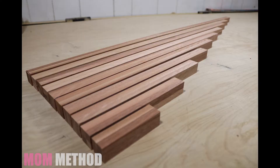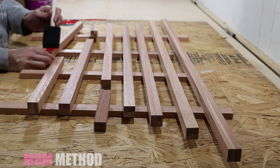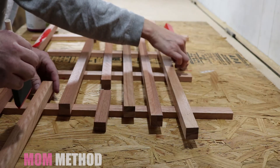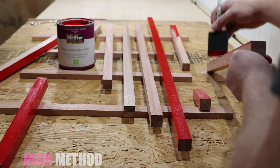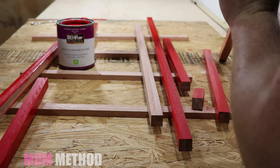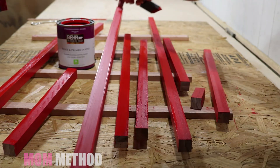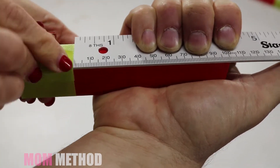I loved how the rods turned out — I almost felt bad that we had to paint them. We started out painting the rods entirely red. After the rods were painted red we taped them off so we could add the blue stripes.